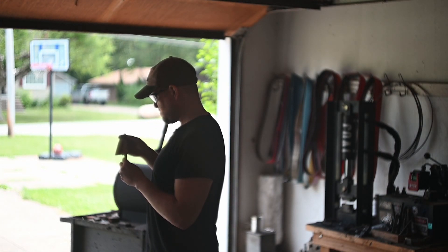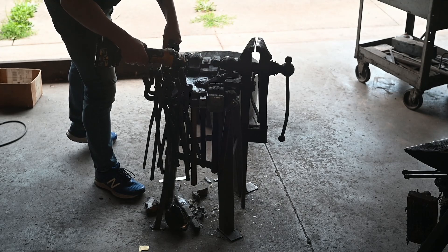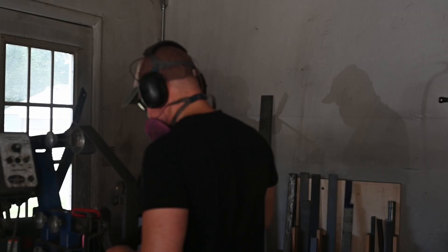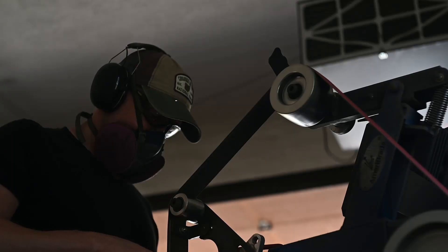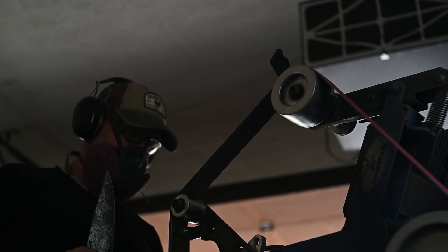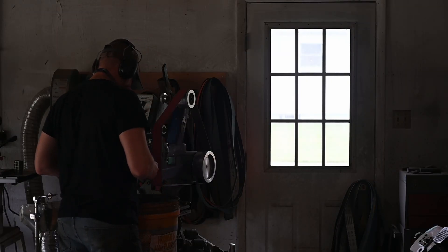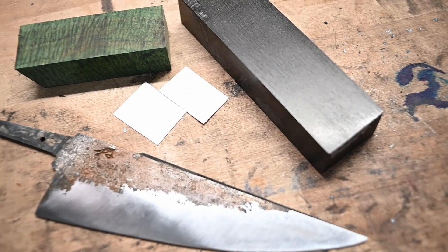The next day after things were tempered, it was time to make sure everything was straight. Brush all the forge scale off, and then start grinding my bevels. Whenever I'm grinding, I switch up my angles so that I can really make sure that I've gotten rid of my last grit.